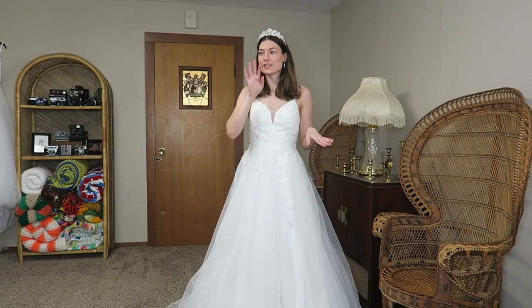Here comes my UPS man — I don't have any pants on. I think I need to sneeze. Oh my gosh, I just popped my ribs.